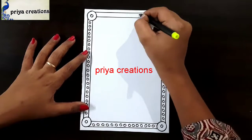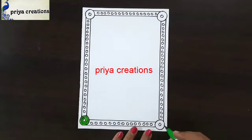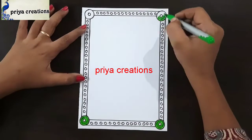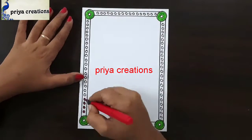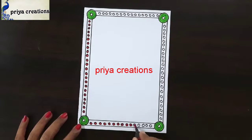Do like this. Again repeat here. This is completed. Now I am using a green color brush pen to fill this round shape. Now I am using a red color brush pen to fill this round shape with red color brush pen.